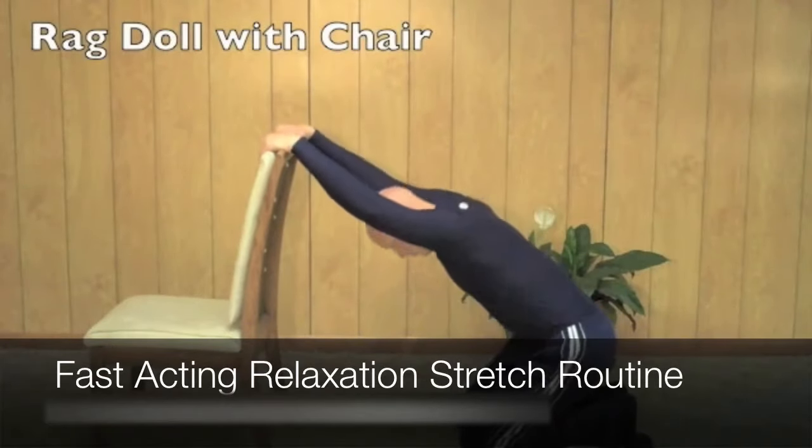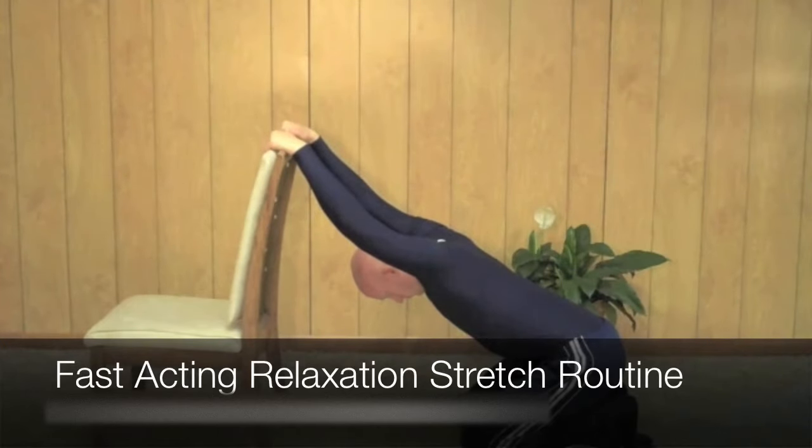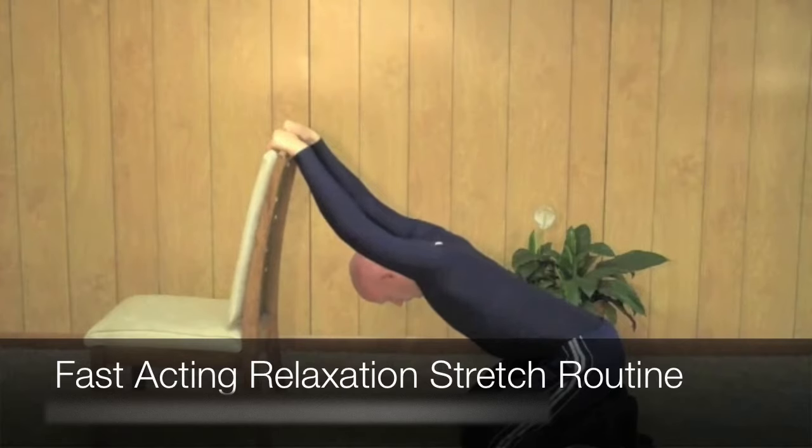Kneel on the ground about 3 feet away from a chair. Grab onto the top of the chair with your hands and lower your upper body towards the ground. You should feel a stretch in your upper back as well as your low back. Focus on breathing deeply and slowly. Relax the stress and the tension from your shoulders, your upper back, and your lower back. Hold the stretch for about 30 seconds, breathing deeply and slowly through your lower belly.